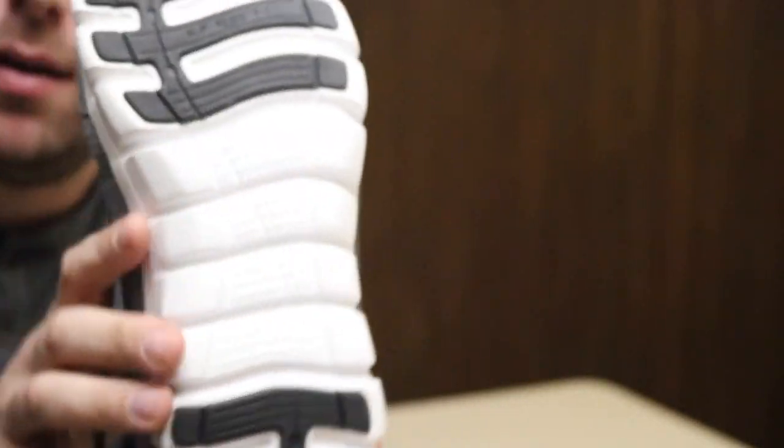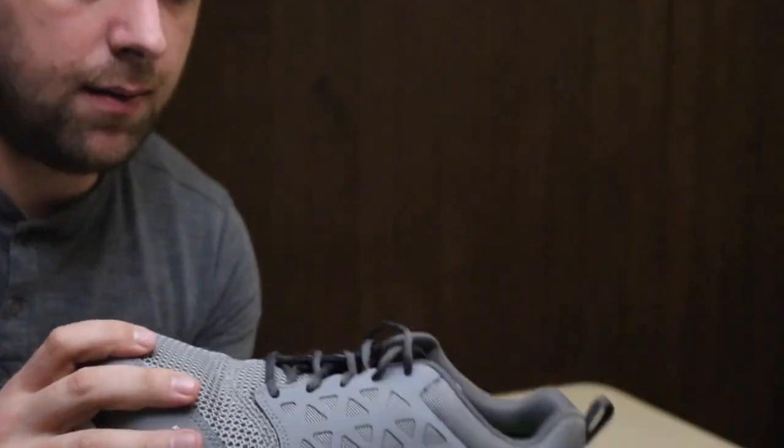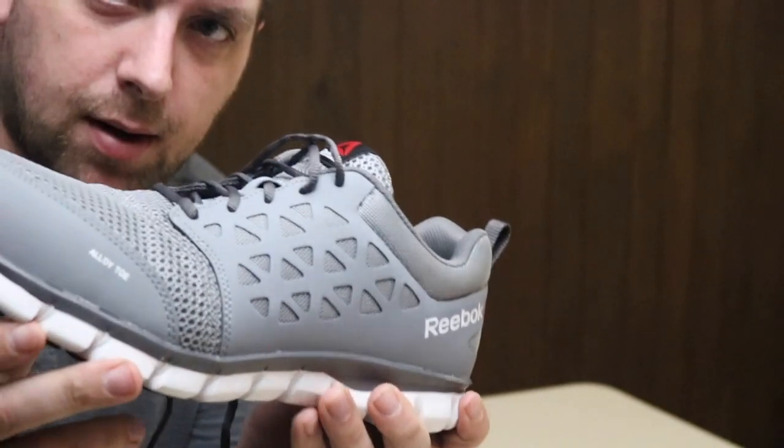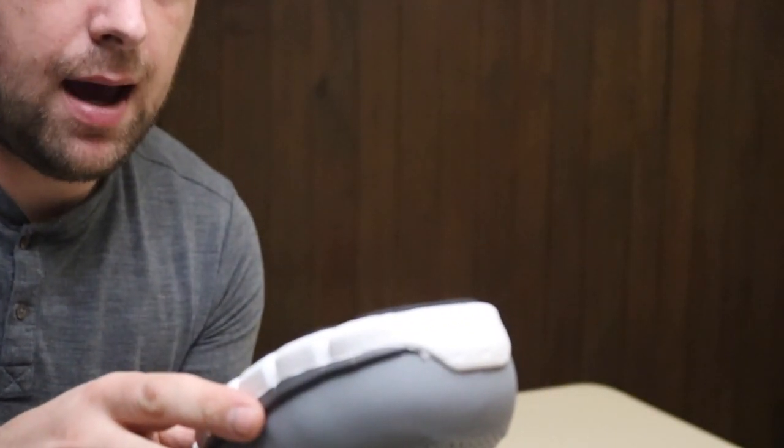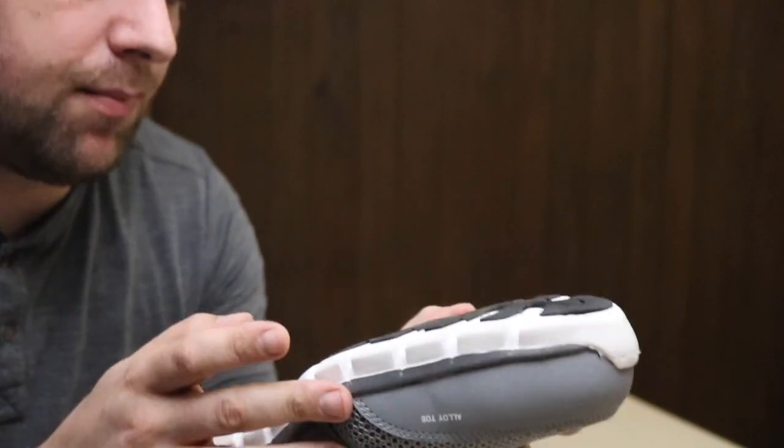I ended up getting the wide ones so that I would have room to put my orthotics in. I'm going to see how these shoes hold up over time, but so far I'm really happy with this. And they are oil resisting and slip resisting.